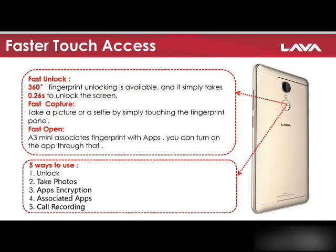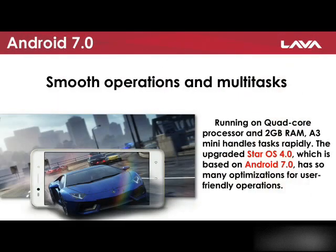360-degree unlocking is available in the A3 mini. You can also capture photos, lock your secret apps, and use 5 fingers for unlocking. A 64-bit 1.5GHz quad-core processor enables smooth running of the phone with Android 7.